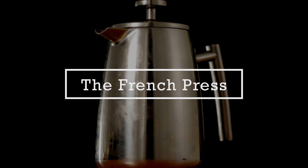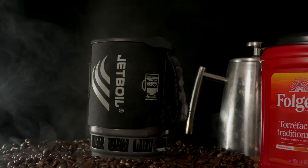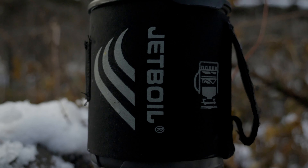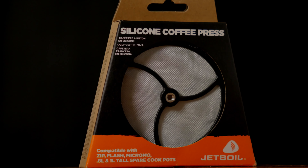One of my absolute favorite ways to make coffee is a French press. Normally French presses are bulky; however, Jetboil as well as some other brands make a French press that goes right into your pot and weighs very little. If you already use a Jetboil, Snowpeak, or other compatible system, I would just get the attachment and turn it into a French press.